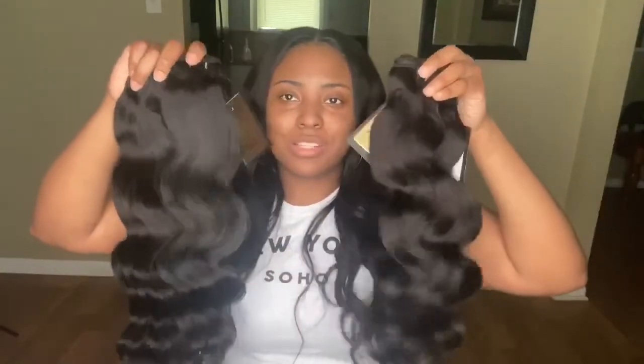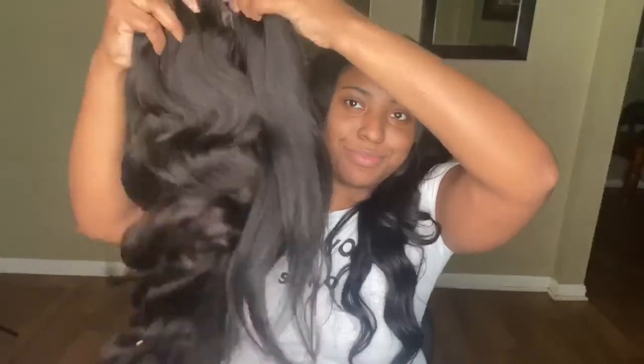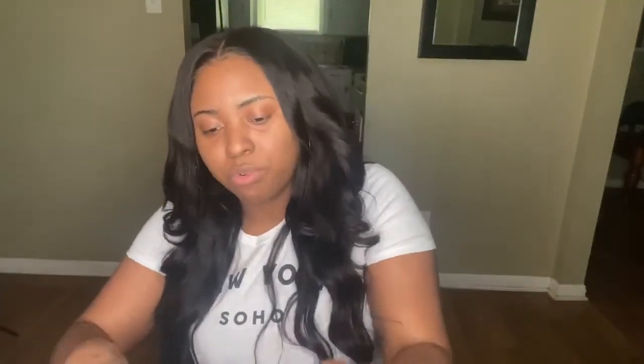So expect that to happen — it may happen to you, it may not. I'm so ready to install these bundles and I will be back with y'all with a full review of this hair. The hair is very, very thick — I should have just got three bundles, but we're going to see how much I can fit. Go ahead and check out All Virgin Hair Boutique. I will see you guys on the next video. Bye!